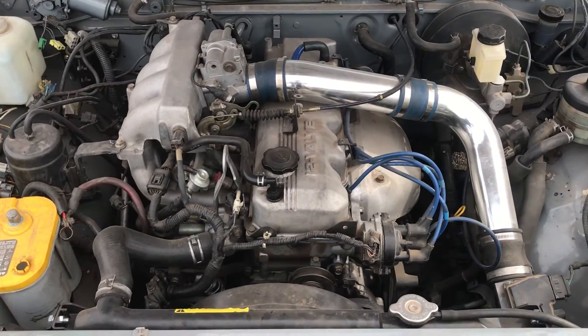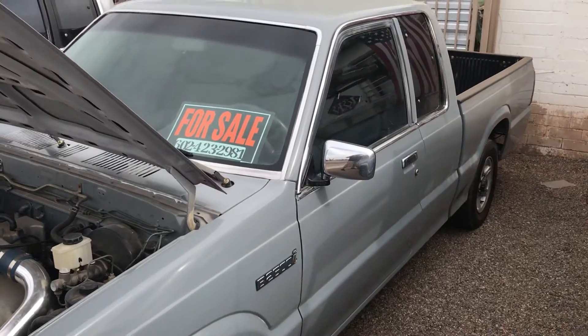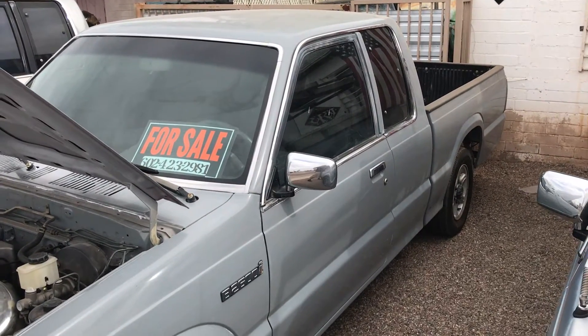Alright guys, here's the update on the smoked gray Mazda I was working on. I am selling it.